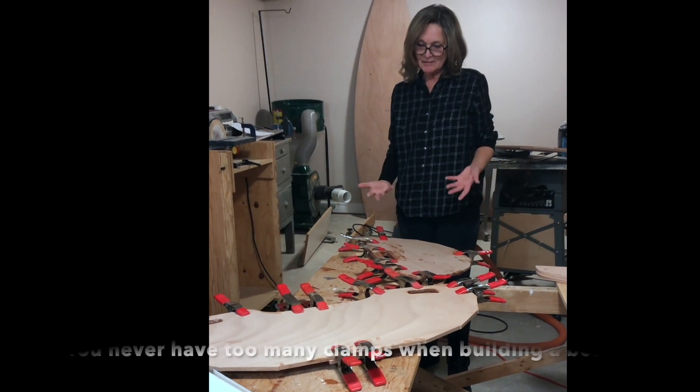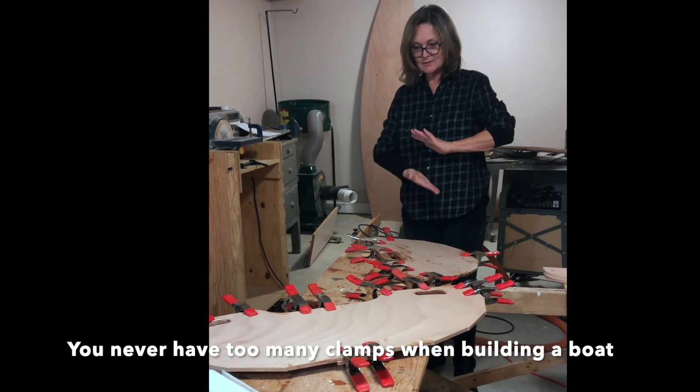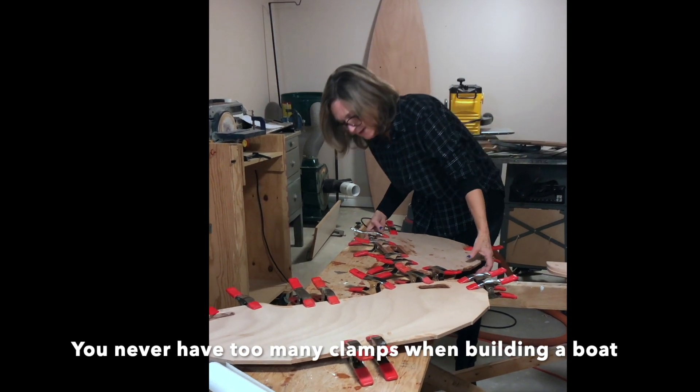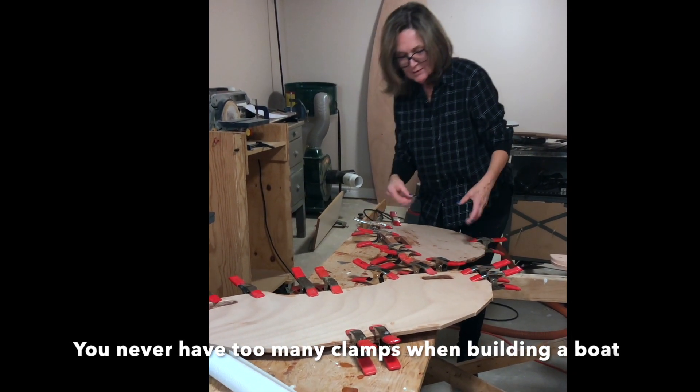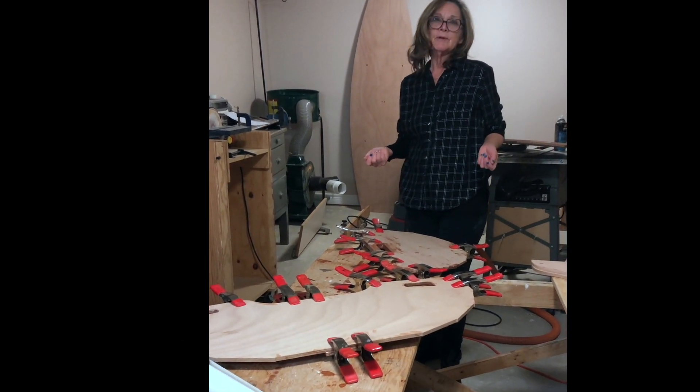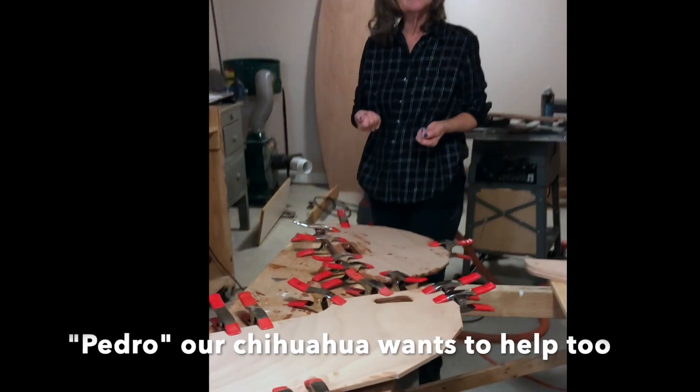We put epoxy on and stuck these two pieces together to fortify them. Then we cleaned up all the oozing epoxy out of the sides so we wouldn't have to sand so much later.